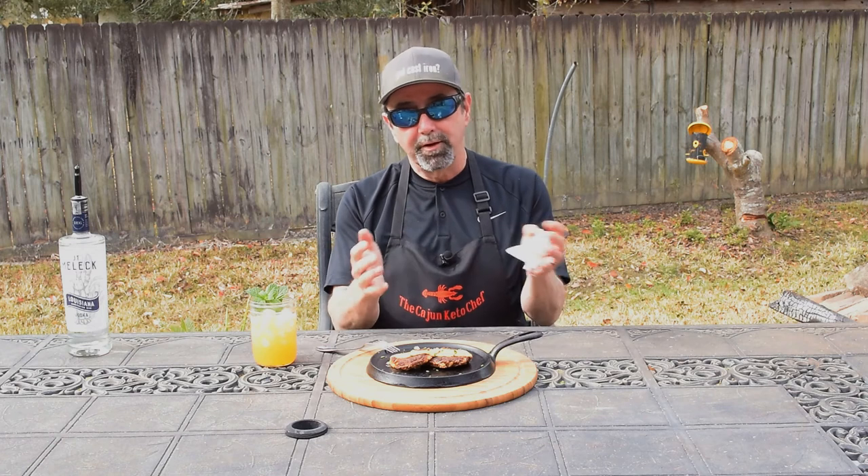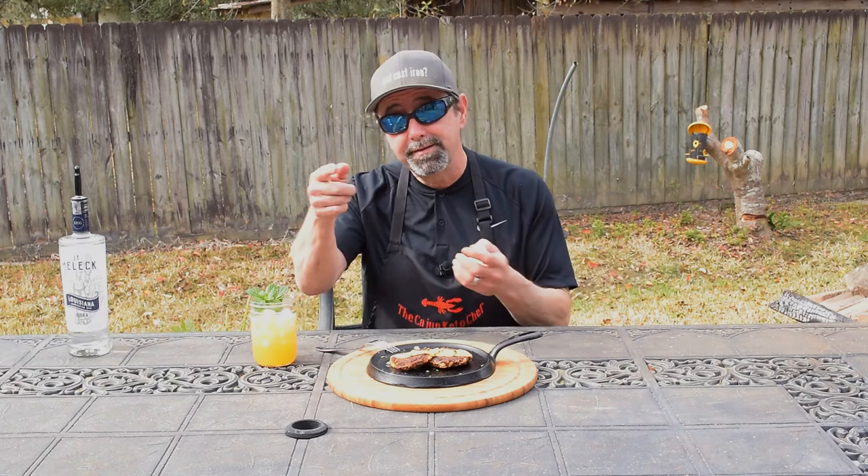Oh my god, the flavors — the crab meat cooked in the butter and avocado and my special breadcrumbs seasoned with Cajun 180. We're gonna go rock and chop and hit the kitchen! Hello Cajun Keto family, it's a beautiful day down here in South Louisiana. My name is Barry and I am the Cajun Keto Chef.